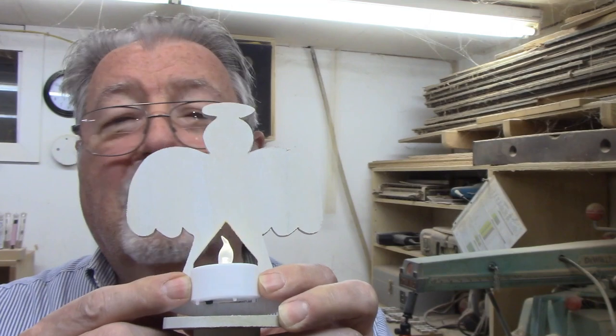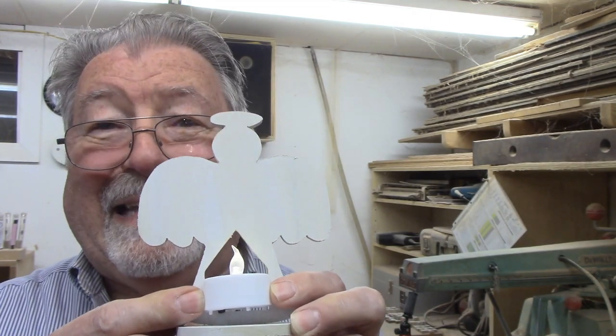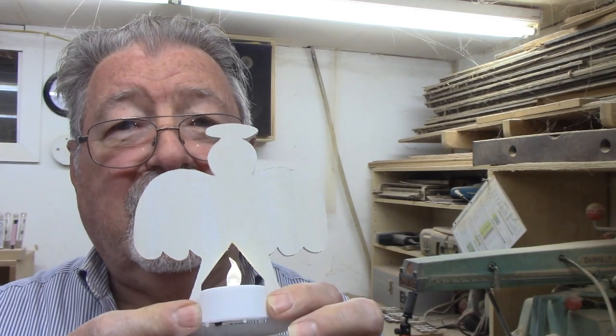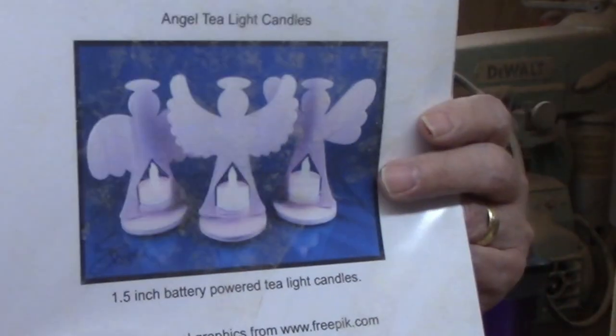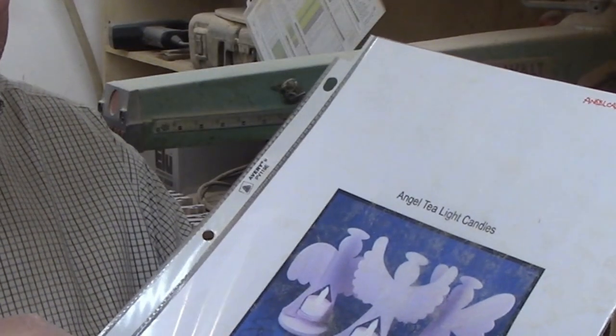I was looking for something new and unique and I found this pattern for a candle holder — an angel shape candle holder that holds a tea light candle. I'll show you how to make it step by step in this video. I recently used the last of my battery tea light candles, so I bought some to have on hand, then I found this pattern for angel tea light candle holders and thought they would make a great easy project.